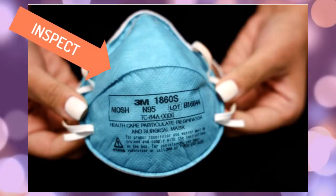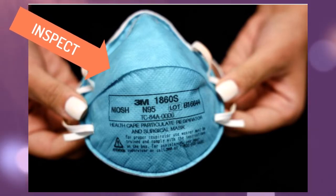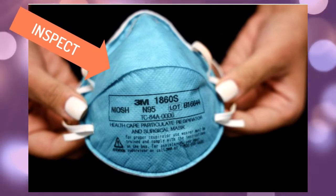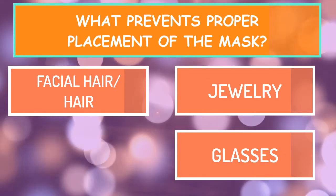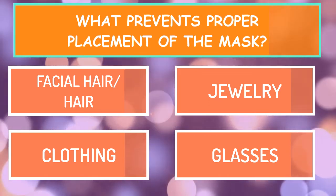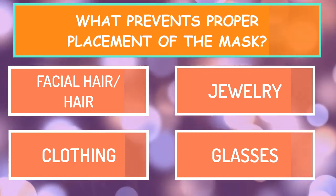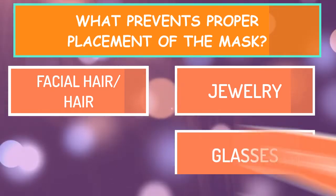Once you have washed your hands, make sure to inspect the N95 for any damage. Look at the straps, the front of the mask, and the inside of the mask. If it appears damaged or damp, do not use it. Very important: do not allow facial hair, hair, jewelry, glasses, clothing, or anything else to prevent proper placement or come between your face and the N95 mask.